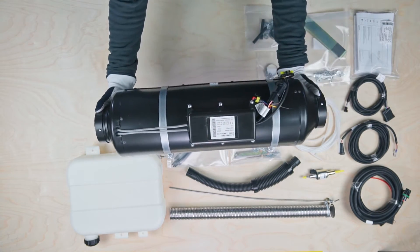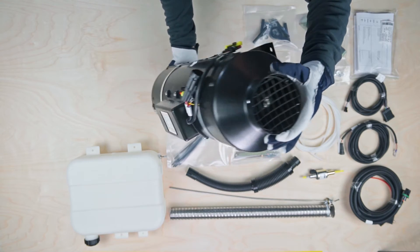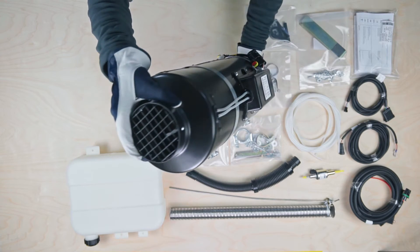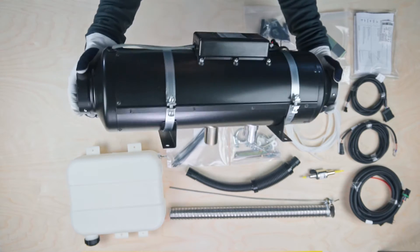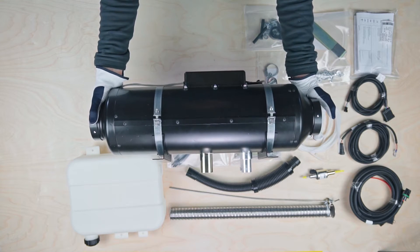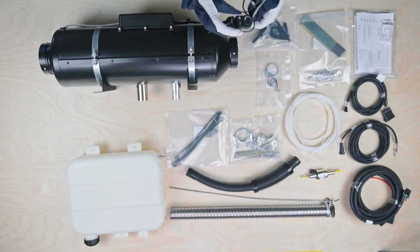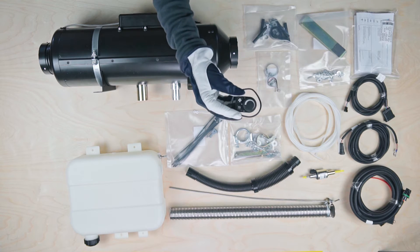The Autoterm Air 9D is the most powerful diesel air heater in the Autoterm Air series. The heater's maximum power output is 8kW and is capable of producing up to 413 m³ of hot air flow per hour to maintain your desired temperature.